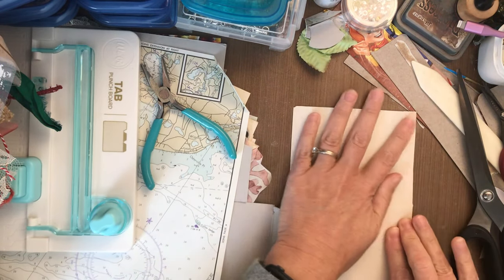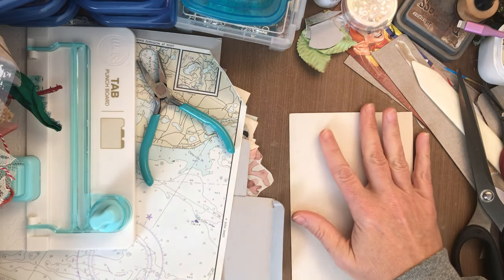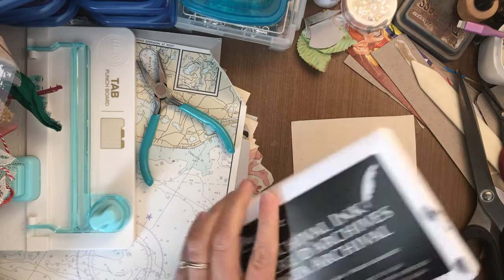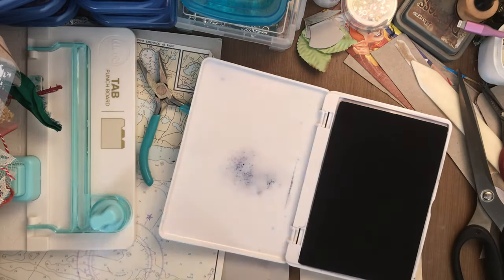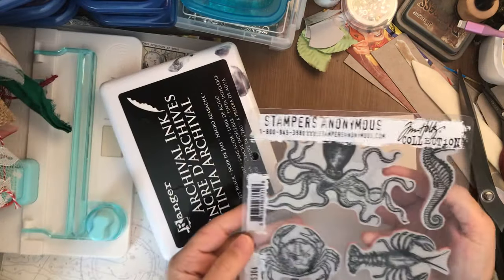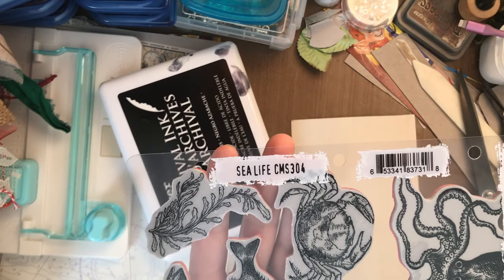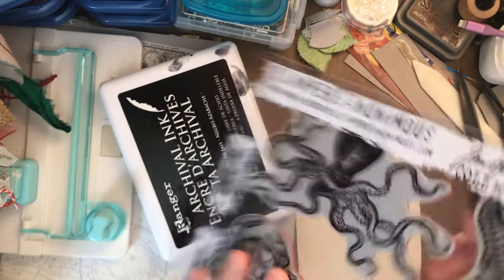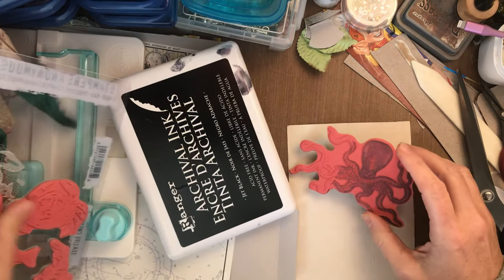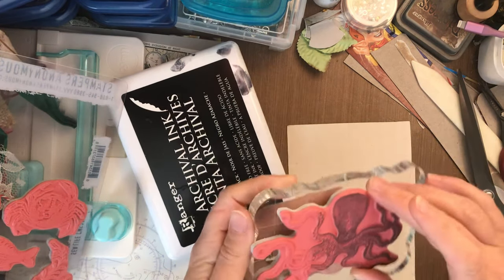So I have some stamps here. I was thinking it might be nice to have a little stamp surprise inside that folder. Let me see — will this octopus fit? I love, love, love these. So these are Stamper's Anonymous, Tim Holtz's collection — it's Sea Life CMS304. Love these stamps. Yeah, he'll fit! I don't know where my large block is — oh, here it is! Found it. Awesome.